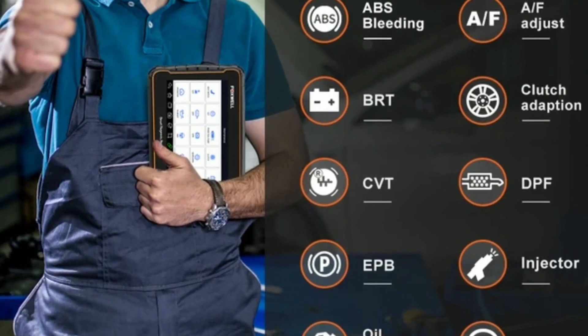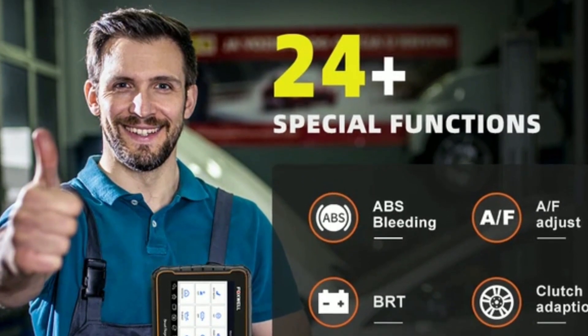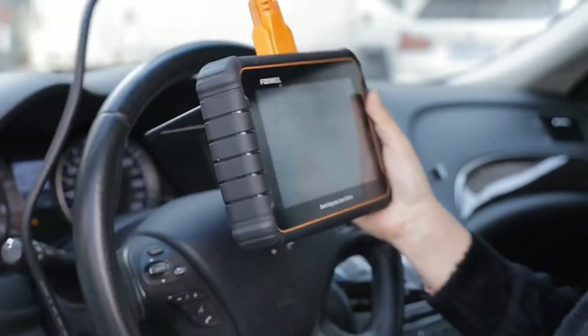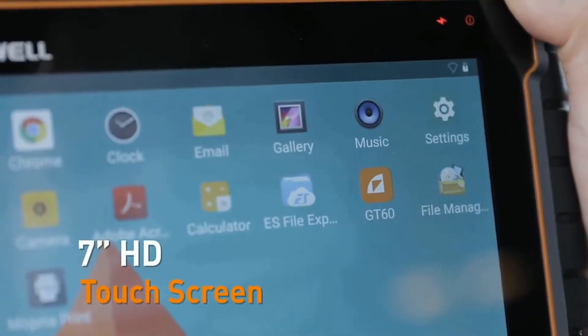Advanced functions — the GT60 provides advanced functions like bi-directional control, active tests, adaptation, and service resets. This means you can actively control vehicle components and perform specific tests to pinpoint and solve complex issues.